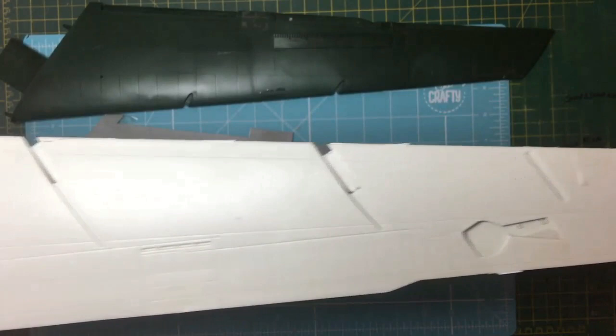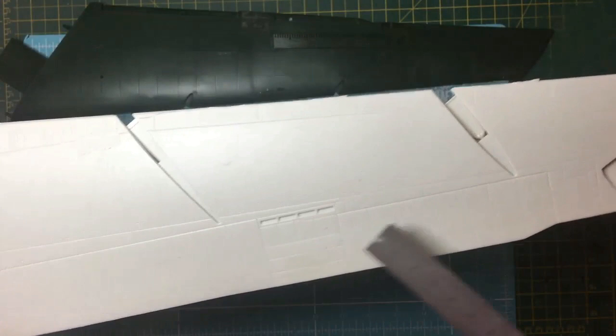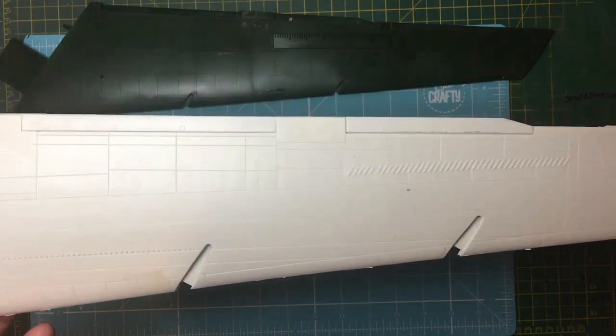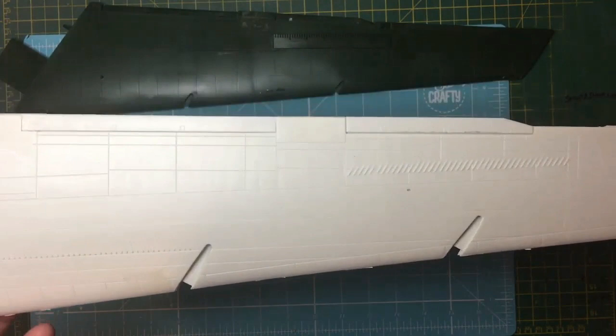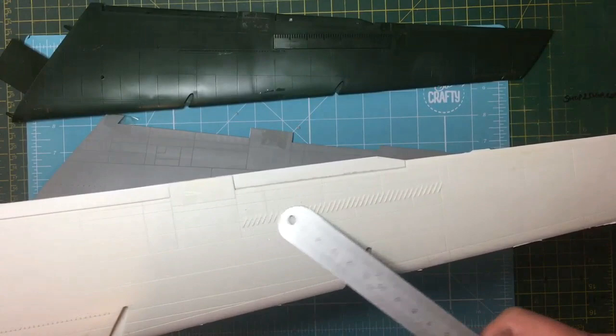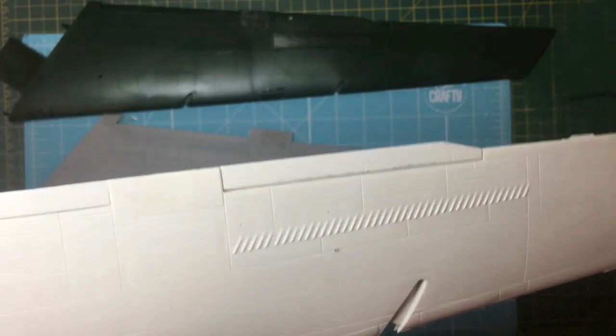Black Dog now does a resin kit so you can cut out the AMT flaps and have opening flaps. The engine pylons on the AMT fit into slots in the upper wing and the fit is nothing short of terrible, absolutely terrible. The spoiler lines are raised features that aren't really accurate at all and they feather out at the back.